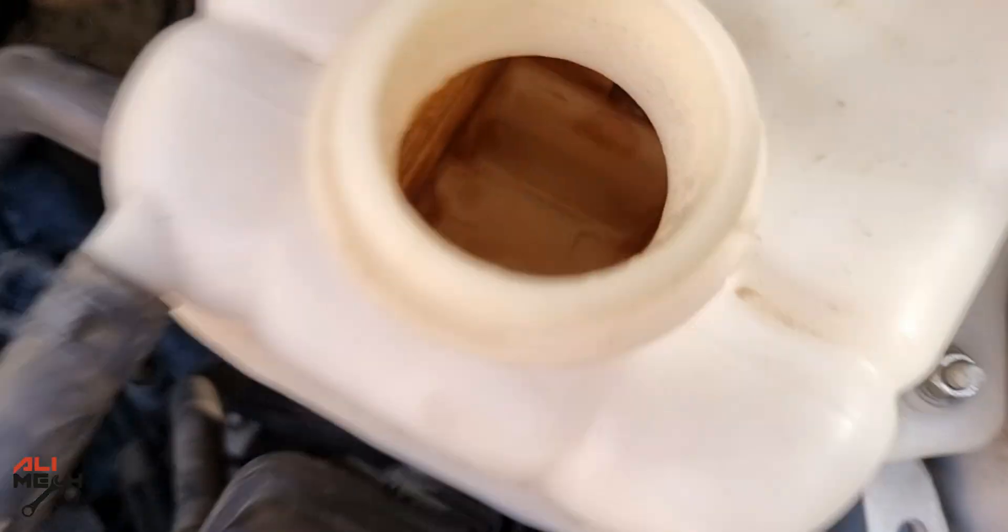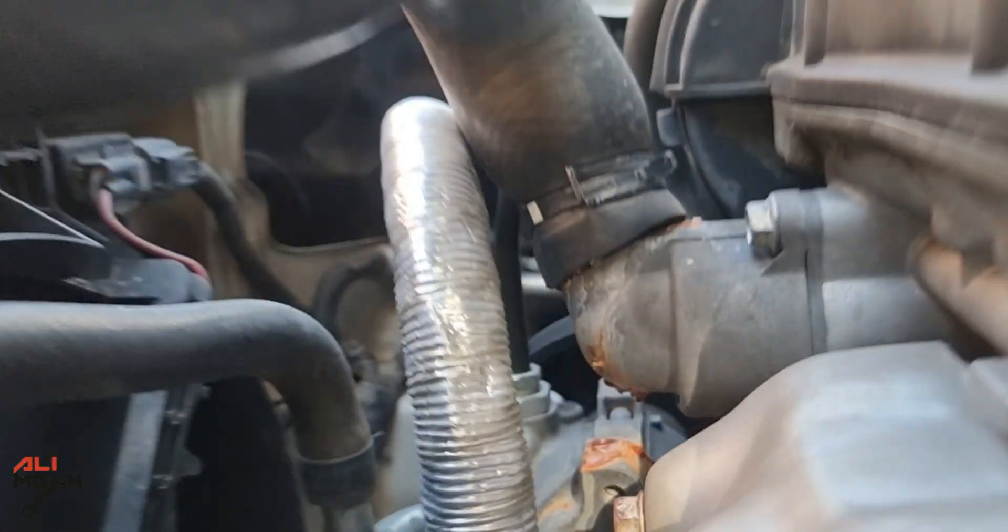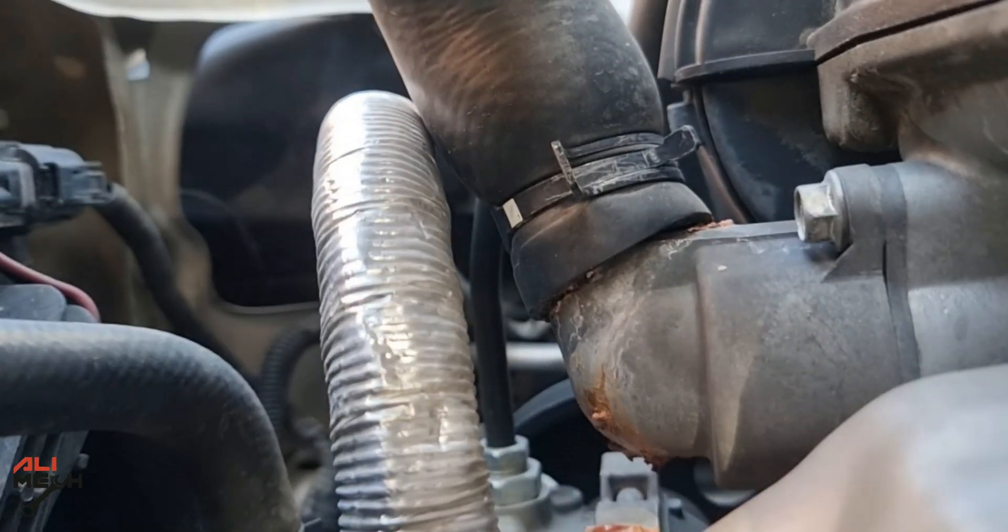Looks like the engine has been running on low coolant and losing coolant, and I found out the leak right away — one of the radiator hoses was leaking. It's an easy fix; if the hose is not damaged, we just have to clean it and put it back.